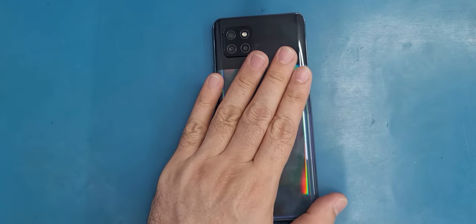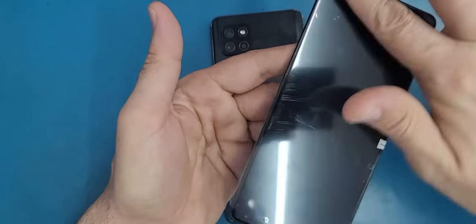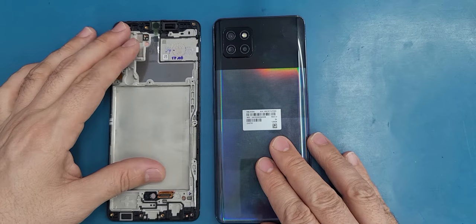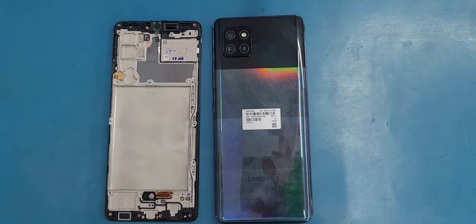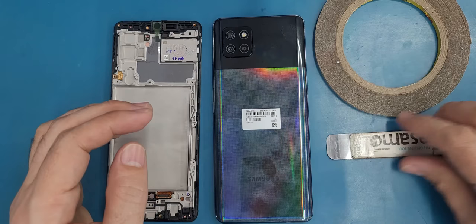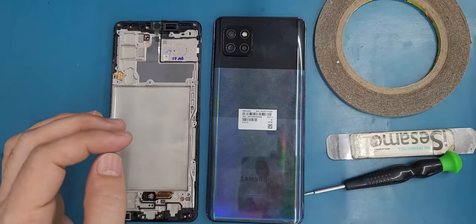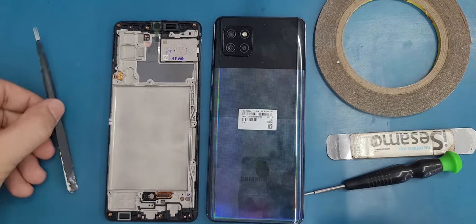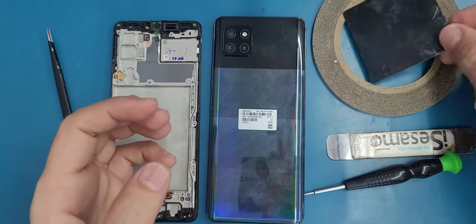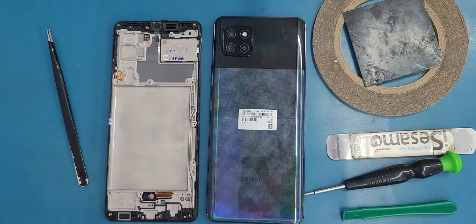To replace the screen on this one we will need a new screen. Make sure you order the screen with the frame, not just the glass — make sure you order it with the frame with everything. You may pay a little bit extra but it's worth it. Then we will need double sticky adhesive, an IC semi, a Phillips screwdriver, a cutter, tweezers, a thin plastic, and a plastic spudger.